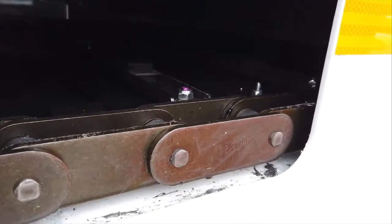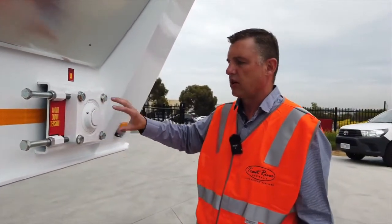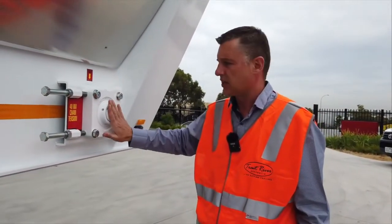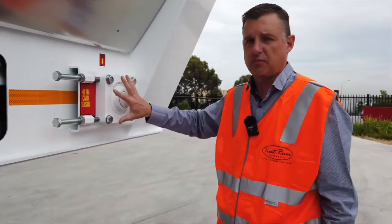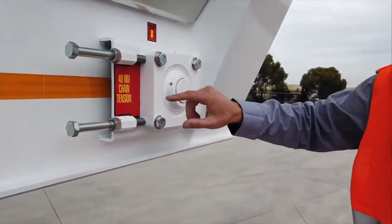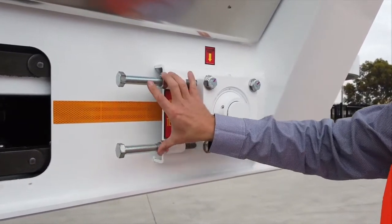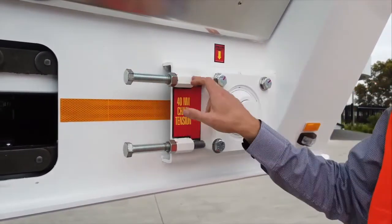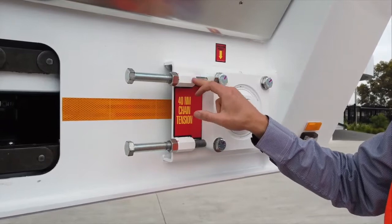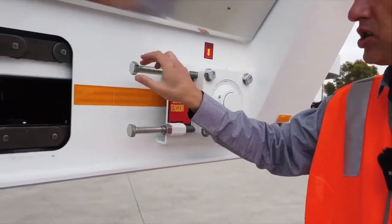The procedure to adjust the chain: we have our bearing block on the driver and passenger side on the front of this lay shaft. The procedure is to loosen off — back off these four main bolts holding the bearing block on both sides, back off the lock nut on the two adjuster bolts, and then make sure that the bolts are free. We put anti-seize inside here, but over time water will get in there.